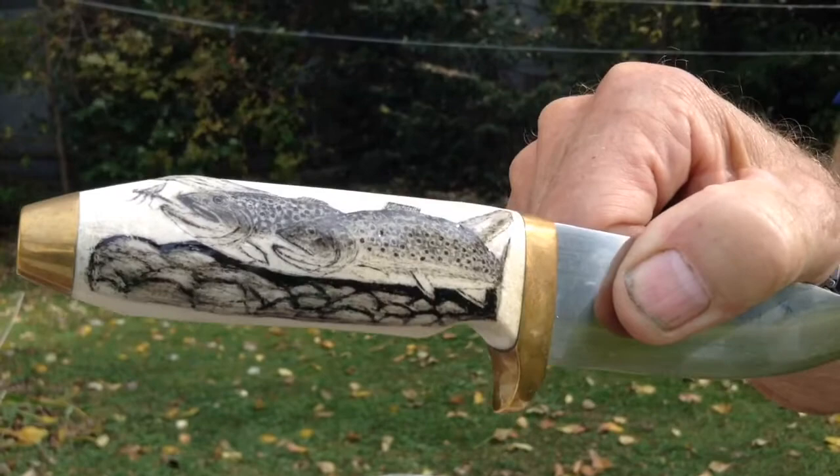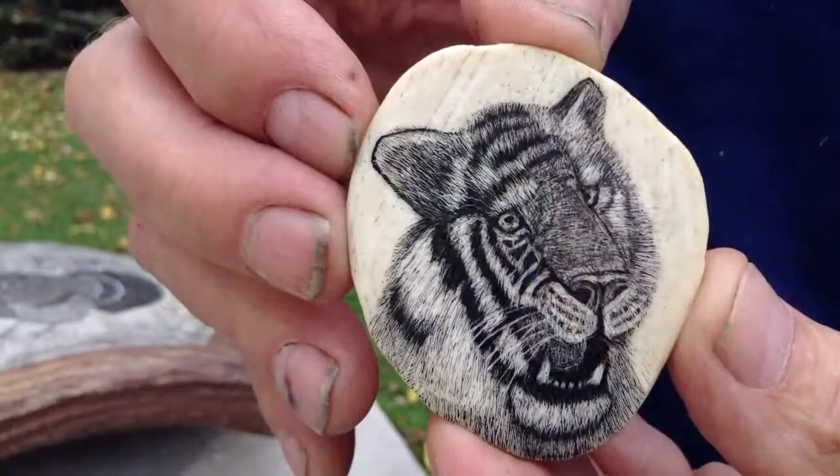And why is that? Just the coloring, the shading — it just sets it off.